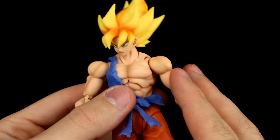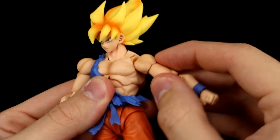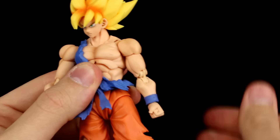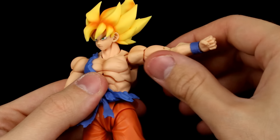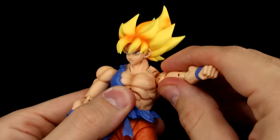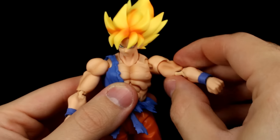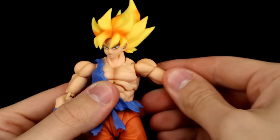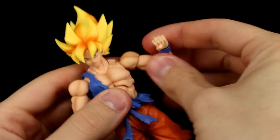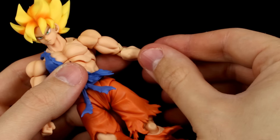The butterfly joint brings the arm out a little bit but not enough to make much of a difference. The shoulder connects on a ball peg which gives it a little extra play, and the ball hinge itself gives really nice range of motion. We have a bicep swivel and a double-jointed elbow which gives really good range of motion and looks pretty good too. The wrist has the standard ball hinge and ball peg combo just like the neck, so you can move the hands around as needed.